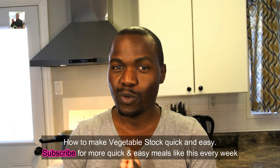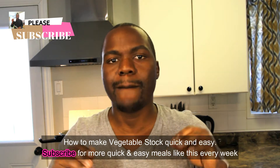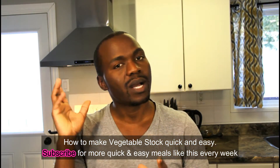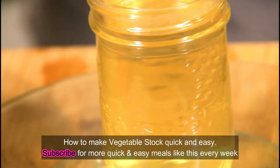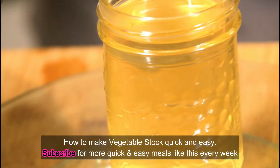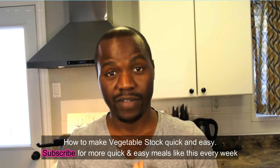Hey guys, welcome back to my YouTube channel! Today I'm making you guys an amazing vegetable stock. To find out how, you need to follow me step by step. First and foremost, I want to show you everything that I'll be using for the vegetable stock.